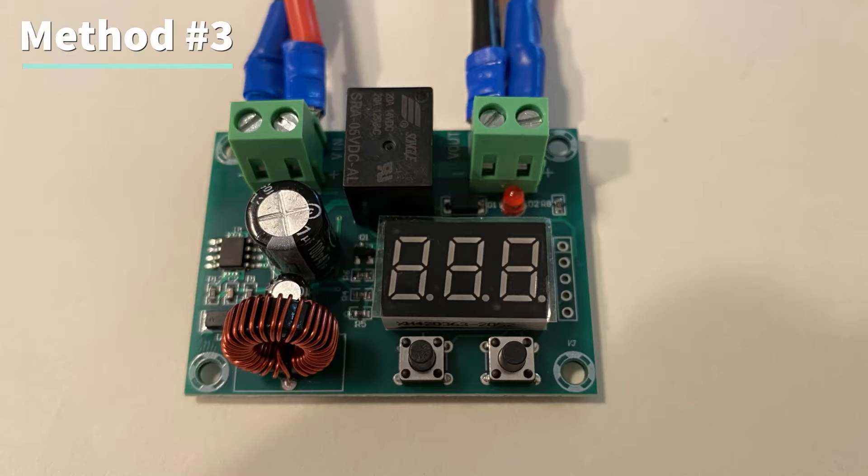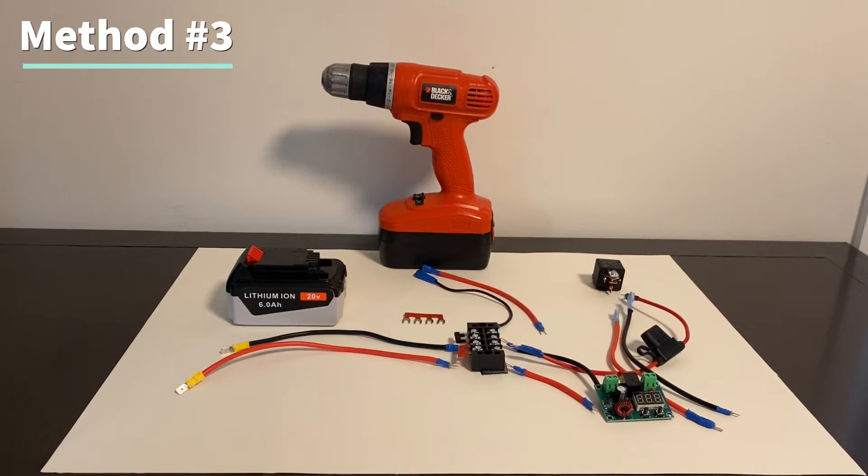Method number three is to add a low voltage cutoff board and a relay to protect the battery. I made a full video dedicated to this method. I'll put the link at the end of this video, so if you have a Milwaukee, Dewalt, or Black and Decker battery you'll want to check that one out.